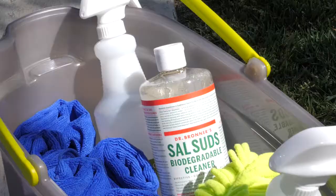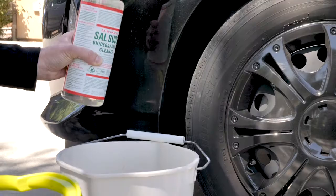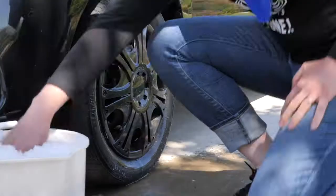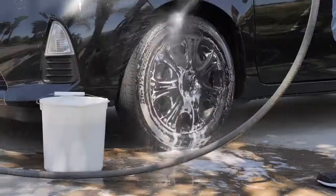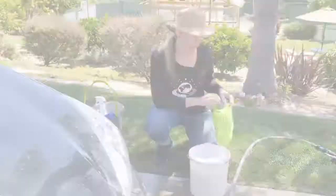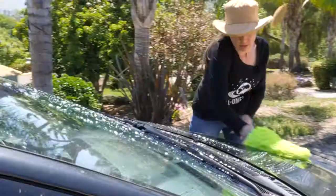Dr. Bronner's Sal Suds is all that and one thing more — it's cost efficient. Squirt half a tablespoon into a bucket of water. Start with the wheels: hose them down and scrub with a stiff brush, then give them a good rinse. For the car, I like to use this nubbly microfiber mitt. It's super soft and won't scratch, and the Sal Suds does all the work.